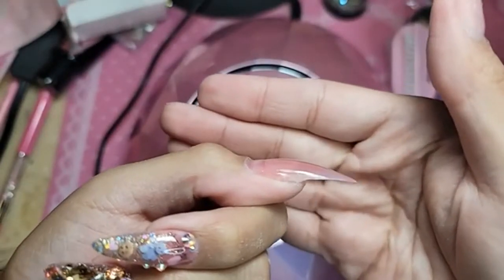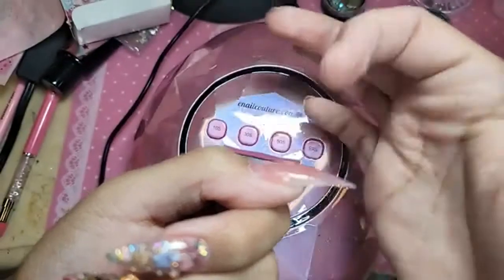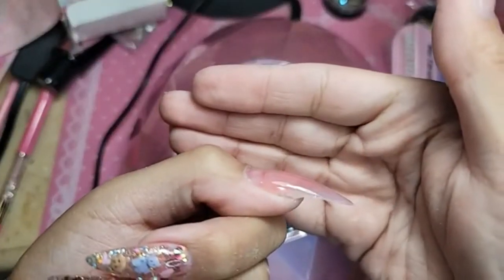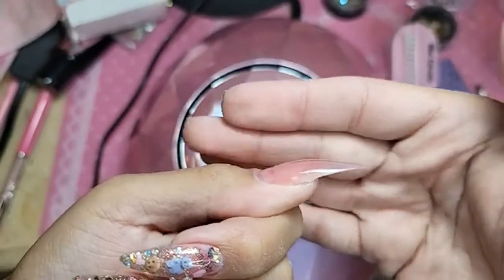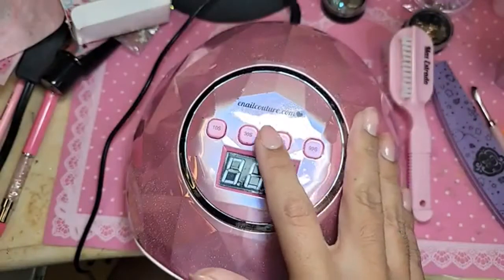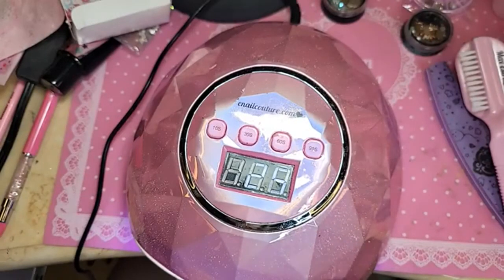If I was doing this to wear or on a client, I would blend the tip down a lot better. But since I'm going to pop it off, it's okay. You can see it's pretty well blended, and the 1-2-3-go is already really strong. If you're really hard on nails, I would do this with a nice even layer of press-on gel. I love press-on gel — she is such a game-changer.